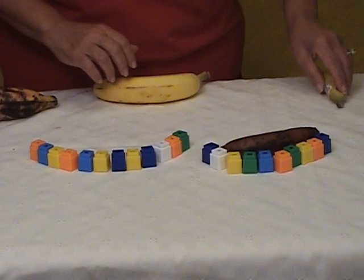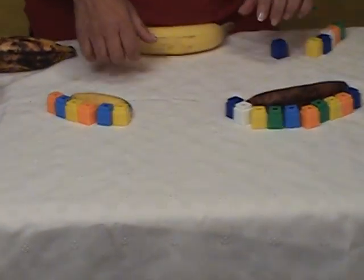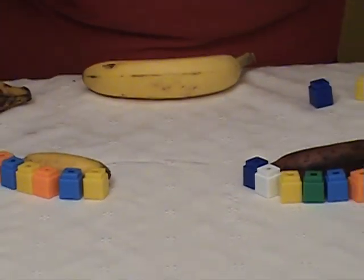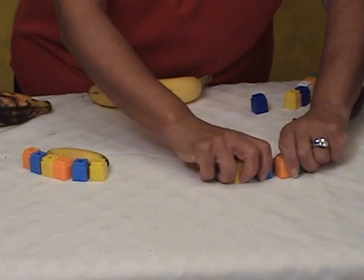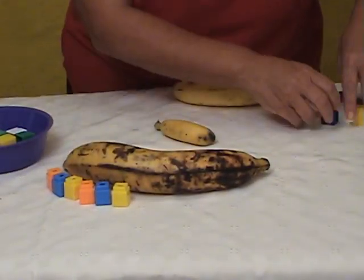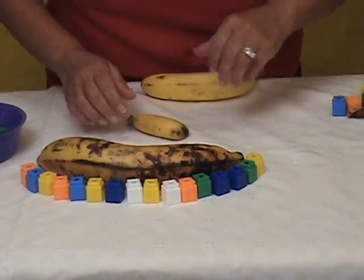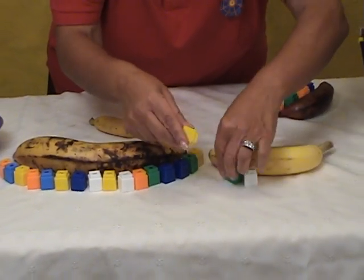Now let's try with a smaller one. We can take some away and they can see it here: 1, 2, 3, 4, 5, 6. And these were 10, so they're seeing the difference between the two — which is less and which is more. Let's compare with this big one. Place it here and then it's so important that they count. Let's count it: 1, 2, 3, 4, 5, 6, 7, 8, 9, 10, 11, 12, 13, 14, 15, 16. And comparing the two.